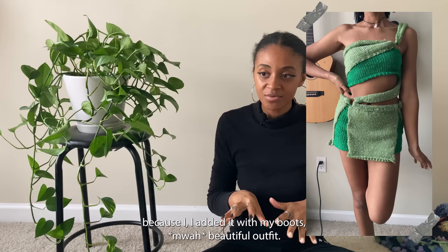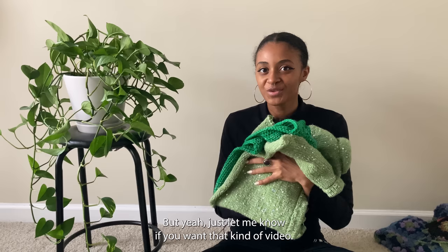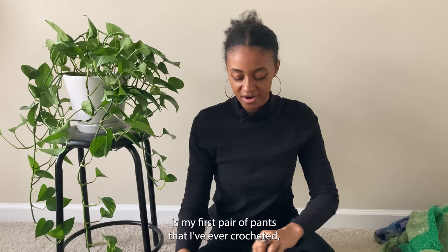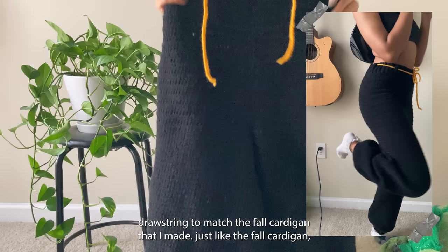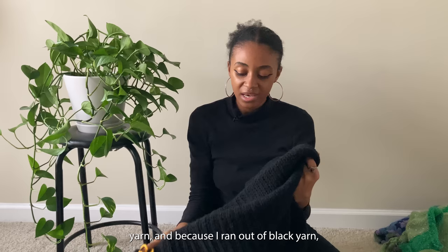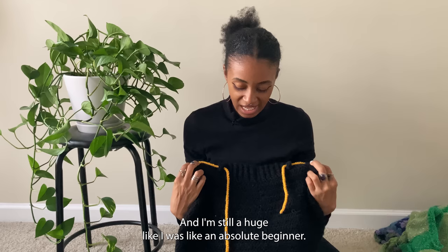I kind of want to recreate all of the Winx Club outfits now because this one turned out so well. Next time I'll block it so it doesn't curl. The last piece for the bottoms category is my first pair of crocheted pants — these black sweatpants with an orange drawstring to match the fall cardigan. I don't really like the yarn I used because it's cheap, and I combined it with another black yarn that was even harder when I ran out. But as an absolute beginner crocheting pants, I think I did a good job.